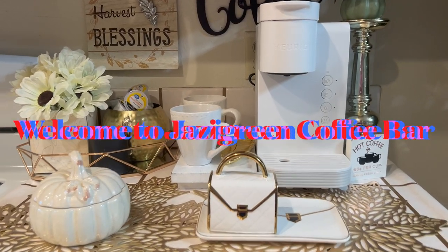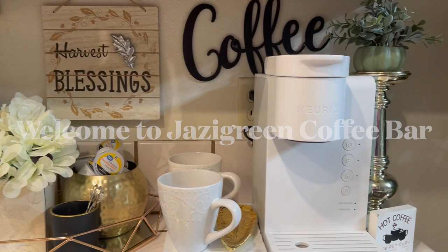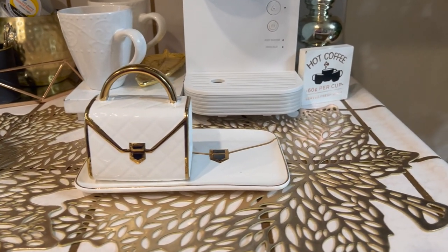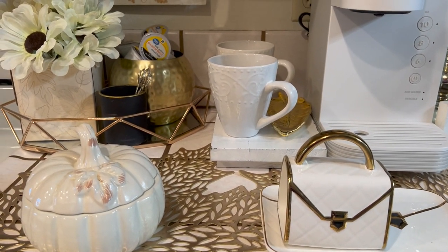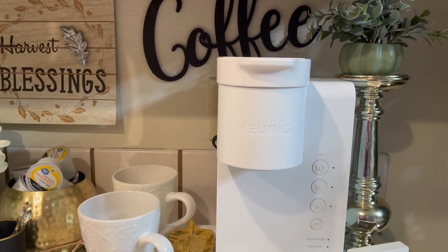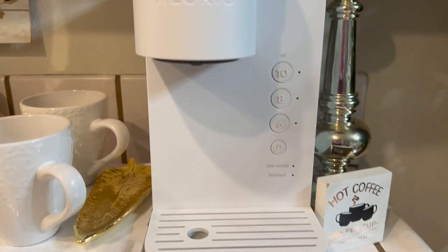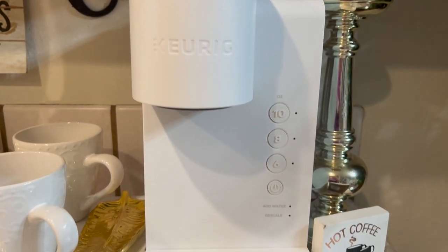Here is my coffee beverage bar for 2023. I must say I'm very pleased with this. It's not that many times that I can decorate a coffee beverage bar and I'm totally satisfied, but this time I think I did it well. Here's my coffee Keurig machine — this is very new, a lot of you guys know that I got this from Walmart.